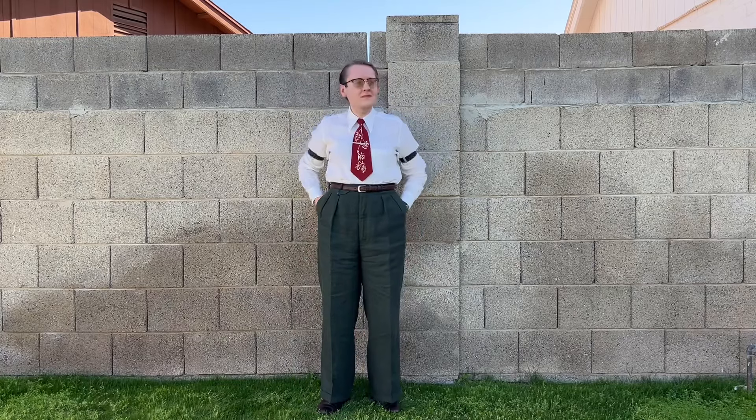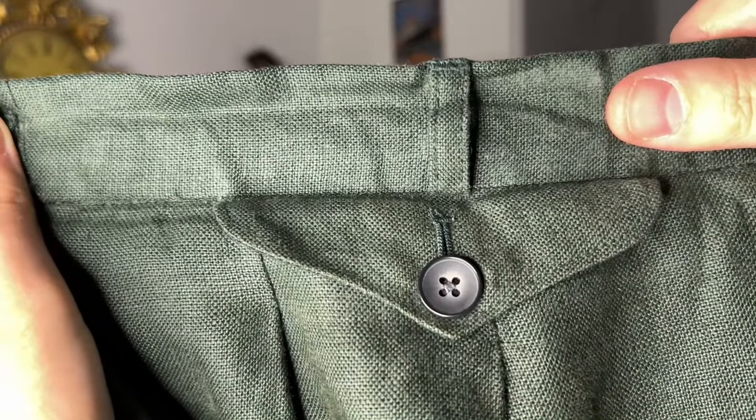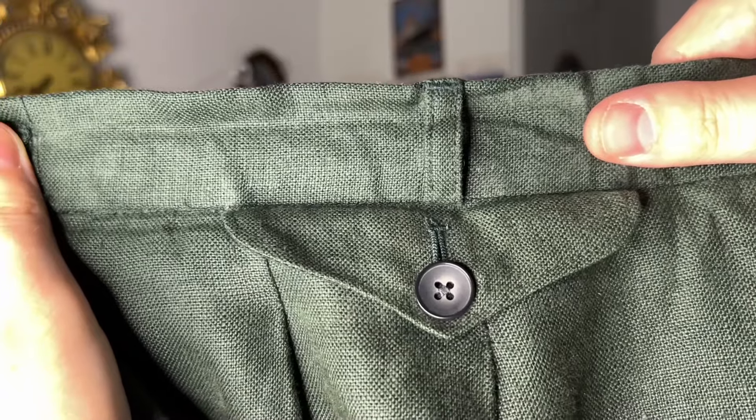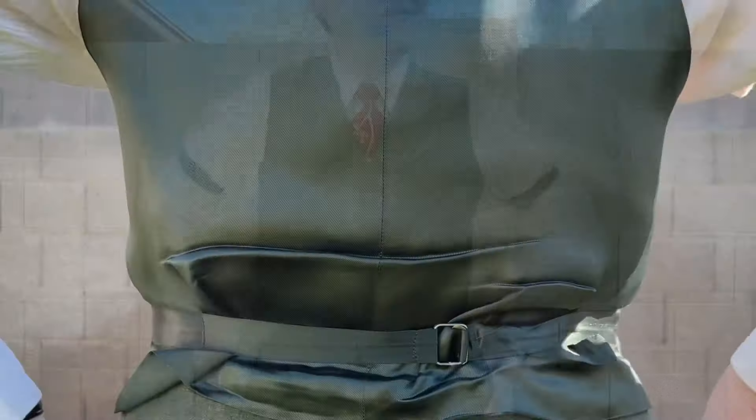The trousers are high-waisted and are the Belgrave model, which means they have a full-cut leg, so they are quite wide. The trouser has deep pleats and also features suspender buttons and belt loops. It also features a front pocket where you can keep your extra change or your pocket watch. The waistcoat features four front pockets and an adjustable back strap.